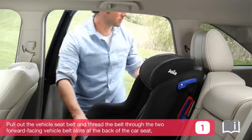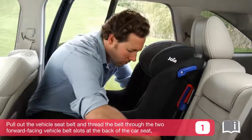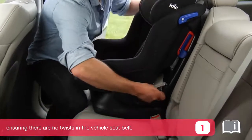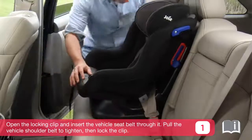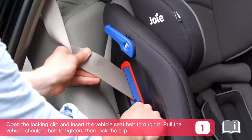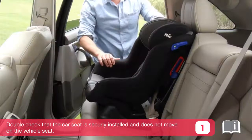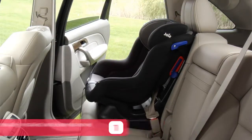Pull out the vehicle seat belt and thread the belt through the two forward facing vehicle belt slots at the back of the car seat, ensuring there are no twists in the vehicle seat belt. Engage the vehicle buckle. Open the locking clip and insert the vehicle seat belt through it. Pull the vehicle shoulder belt to tighten, then lock the clip. Double check that the car seat is securely installed and does not move on the vehicle seat.